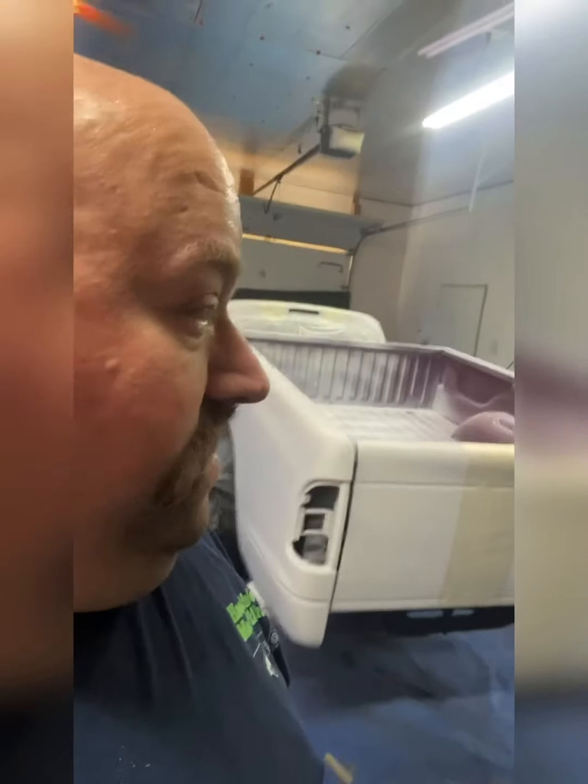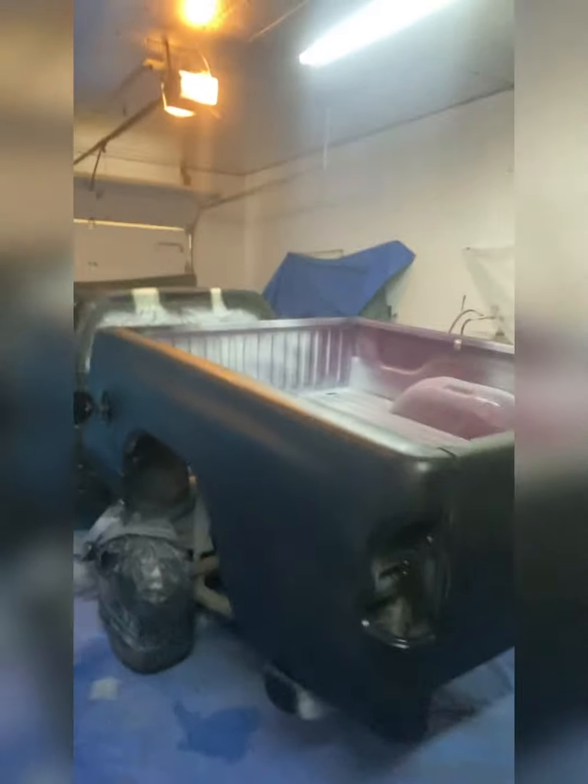Hey everybody, it's Haas again. I'm going to start painting on the 97 Dodge Dakota right now — mixing the paint up. I'm going to be using a four-to-one mixture and I'm also going to be adding Japan dryer. I've got my stripes laid out, so getting ready to lay some flat black. I just got through laying the first coat down — that's what I've got done so far. I'm done for the day; I might run online later, I'm thinking.